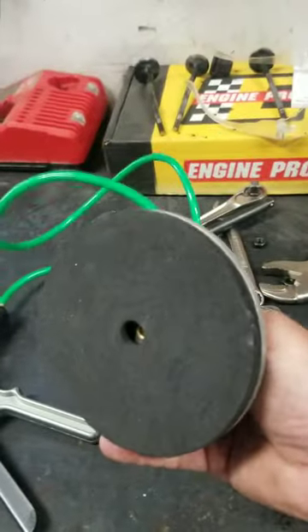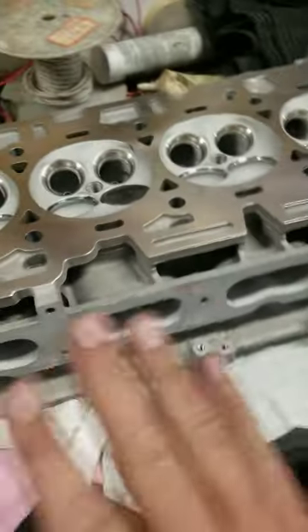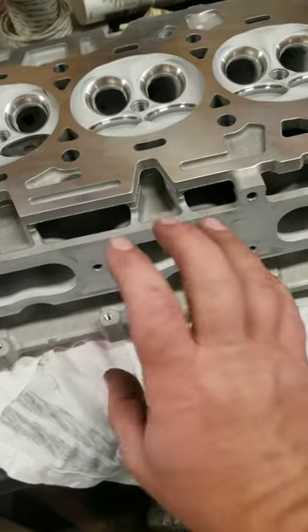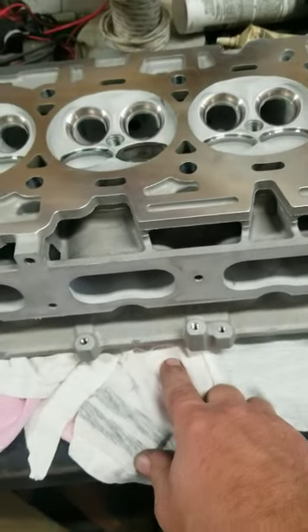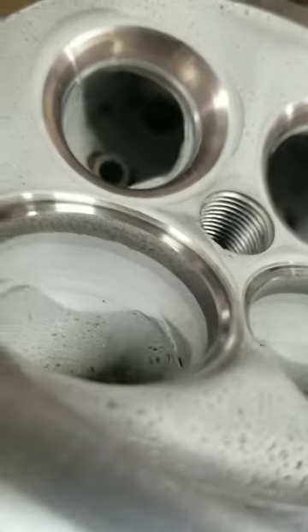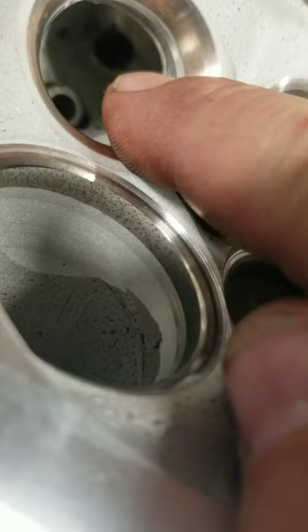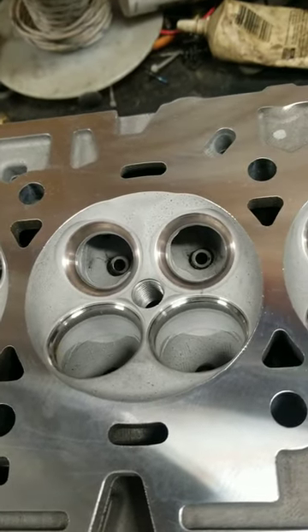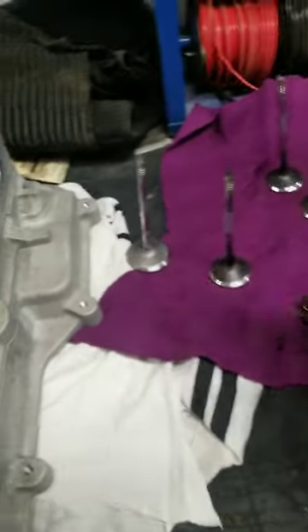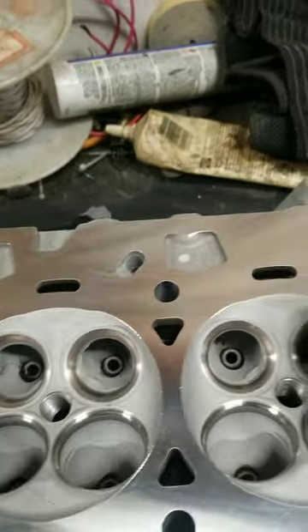I'm going to try to set my AC vacuum pump where I can use this on it. But if you're getting machine work done by another machine shop, I would always bring it back and take the vacuum tester and test all your ports. On these you've got the EGR port — all the exhaust ports are connected so you can't necessarily vacuum test these. Other than that, I trust the machine work, I'm going to throw it together.